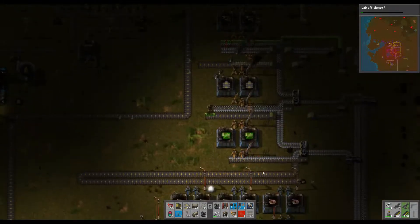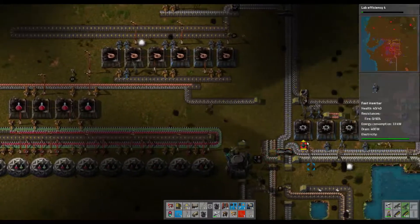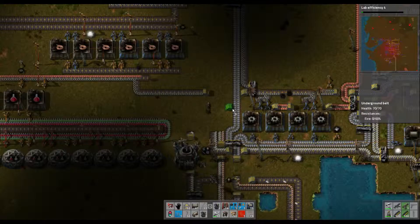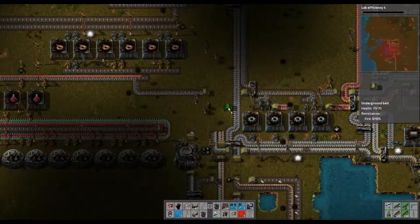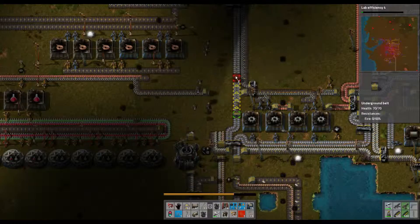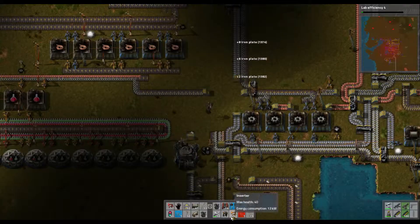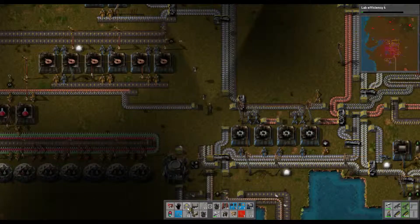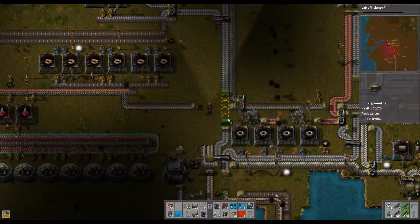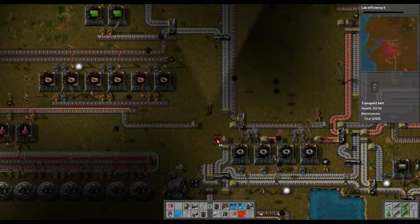And that produces your green circuitry. Now, the beauty of this is it is entirely, in theory, expandable. Copper needs to come this way.